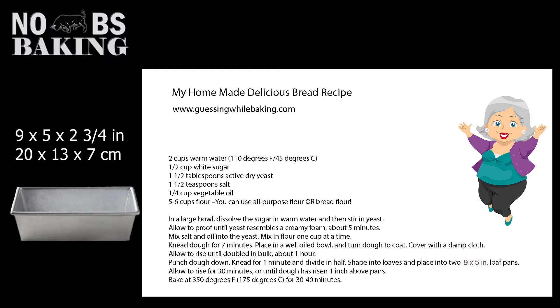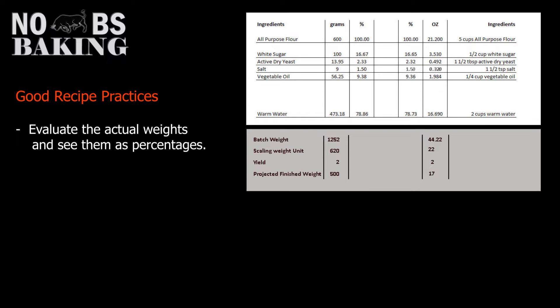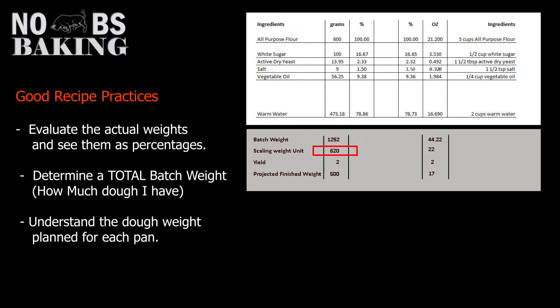We're going to look at this based on the pan size recommendations in a recipe that calls for a 9×5 inch pan. I took a few minutes and converted the recipe from volumetric measurements to weights so that, number one, I could evaluate and percentage and determine a batch weight, and number two, understand how much dough the author recommends for each of the two 9×5 pans. I prefer metric for accuracy, but we will determine the recommended dough weight to pan capacity in both measurement systems.